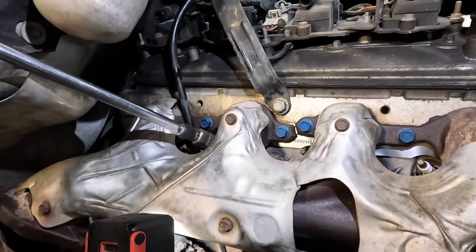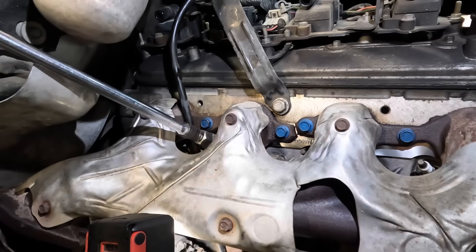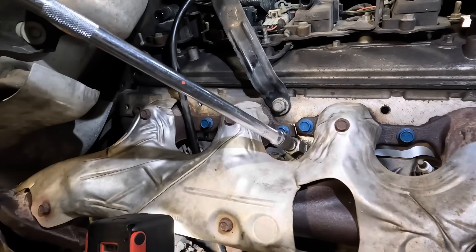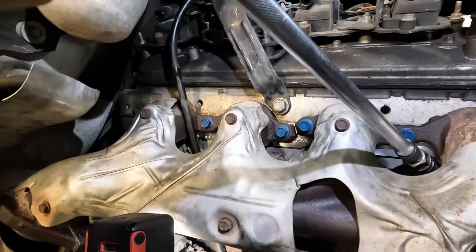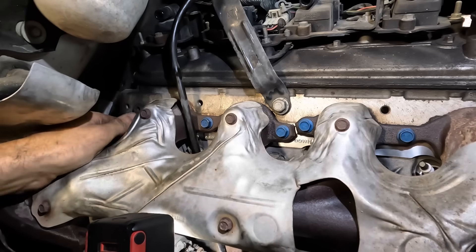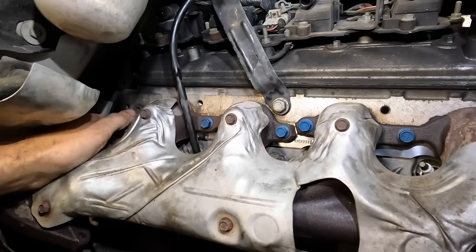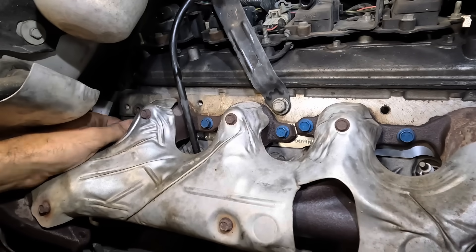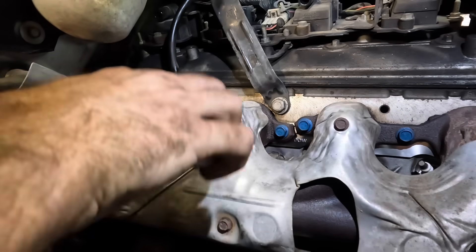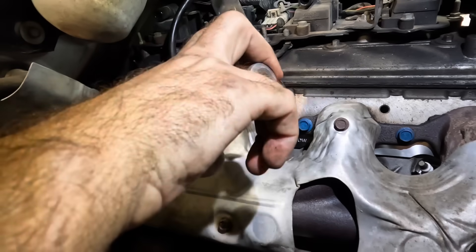Let's get these threads run down and then I'll apply torque to these as well. Just running down the threads. And that back one — I don't even know if I can get a tool on that one. I'll do it the manual way. According to the all data, spark plug torque is also 11 foot-pound — that's 15 newton meters. We've got an adapter for the quarter-inch torque wrench. I had some clearance issues with that AC hose up at the top.